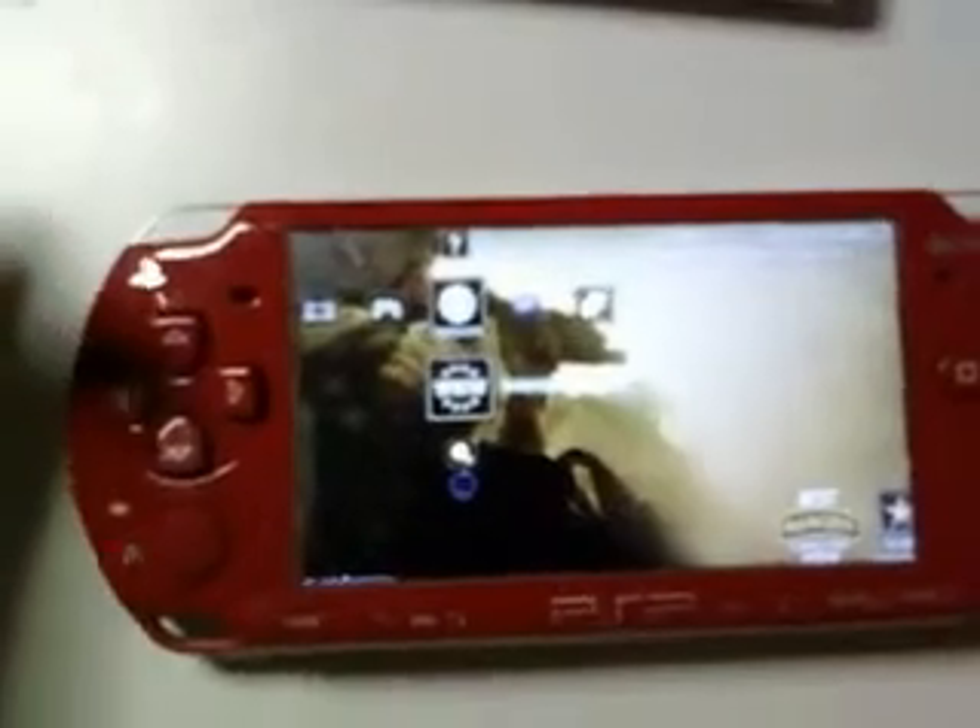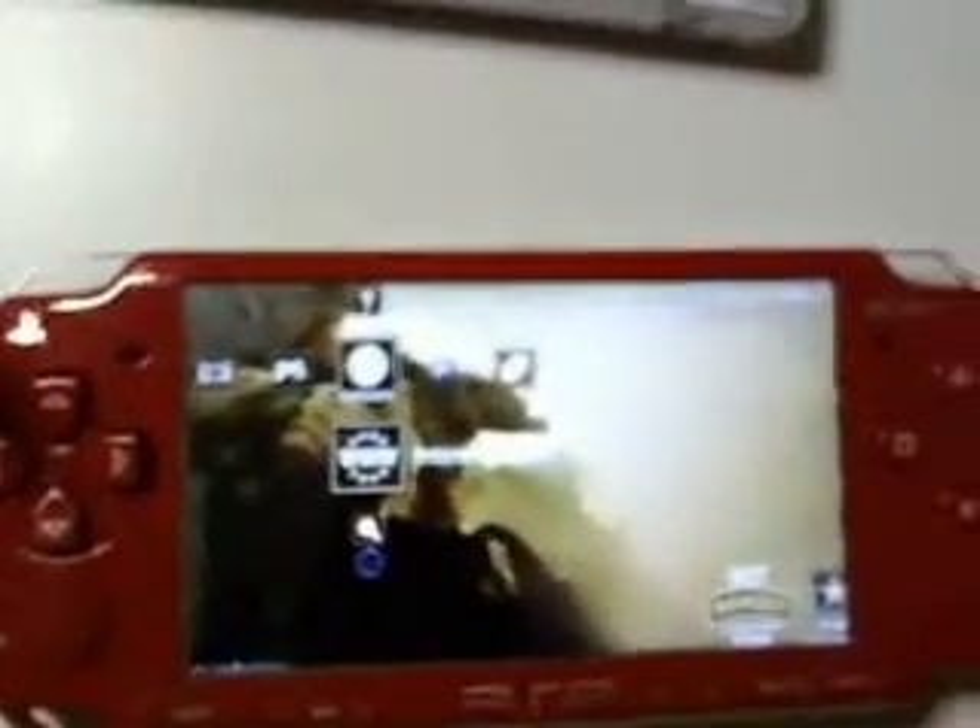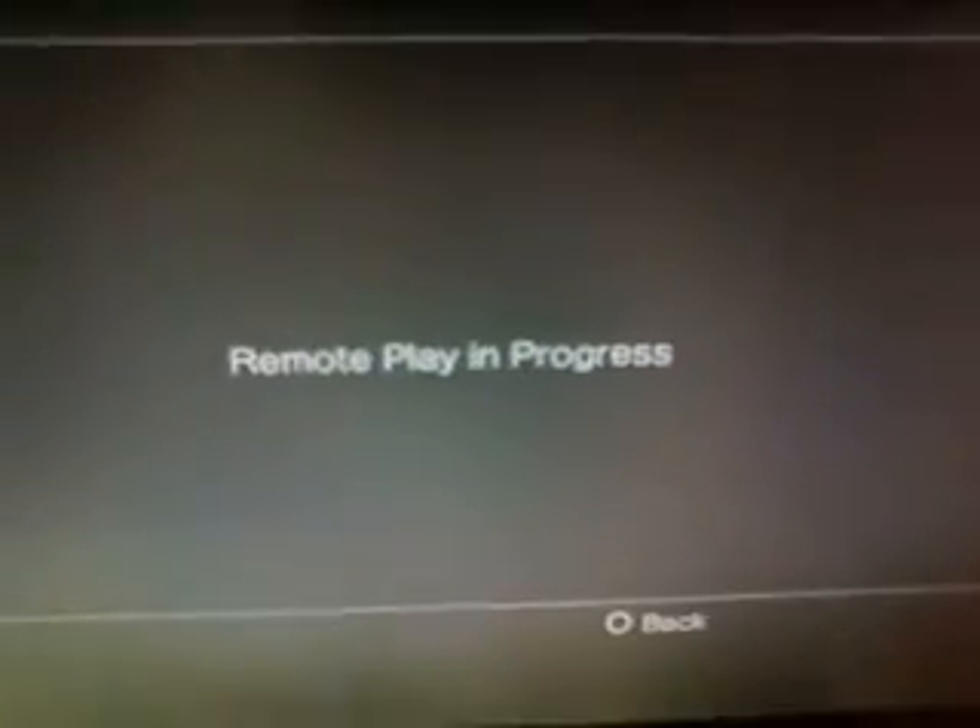So all you need is to connect your PSP to your PS3. As you can see, I'm using the Remote Play. We're going to try to do that — as you can see, everything here works fine.